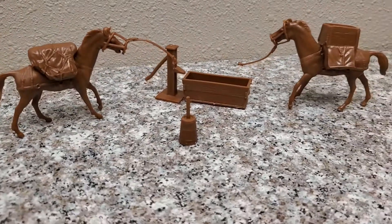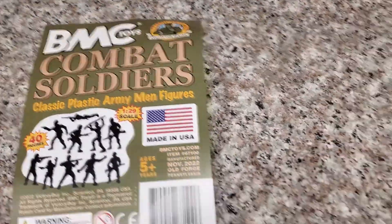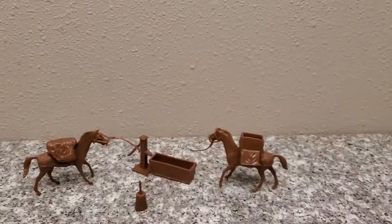I was just reviewing a different BMC Toys set earlier today — the BMC Combat Soldiers, sold separately — and I was thinking to myself, I bet these guys could ride a horse. Let's find out.